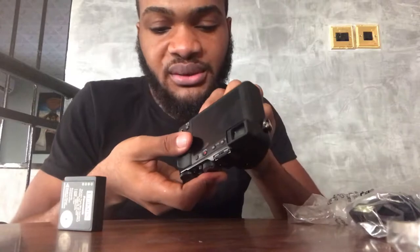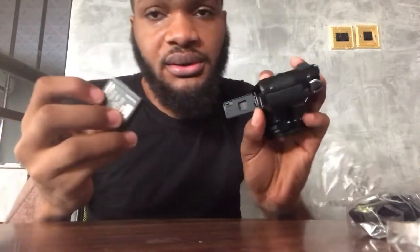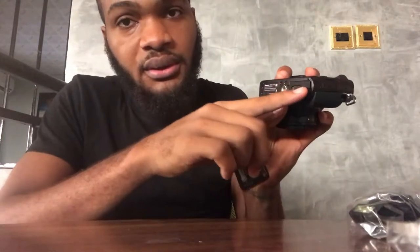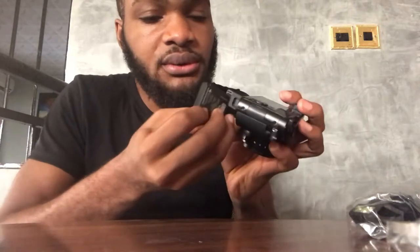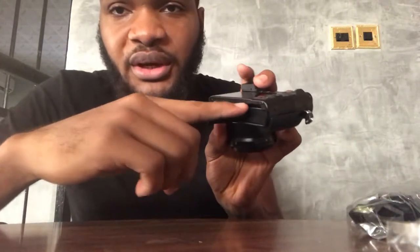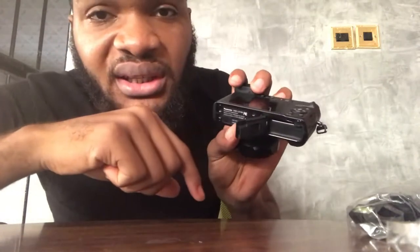I don't know how much charge is on it. Let's just put the battery in and see what happens — this goes in here. I think there is supposed to be a memory card slot here. There is going to be a memory card here, but there isn't one right now, so let's just see how the camera powers on.